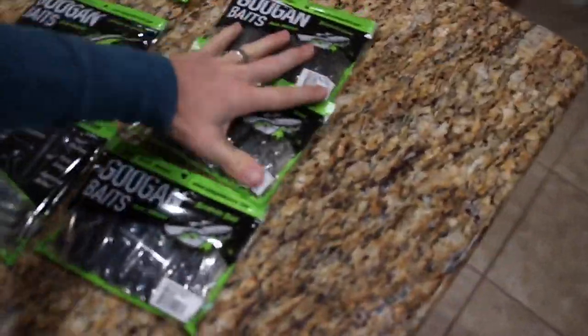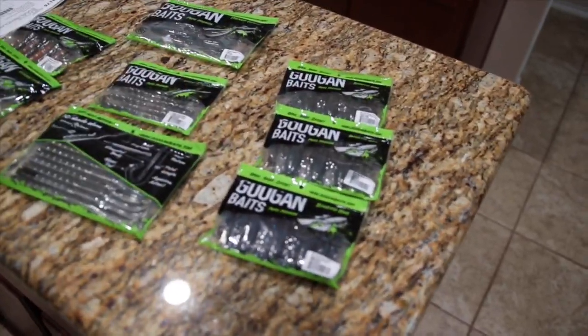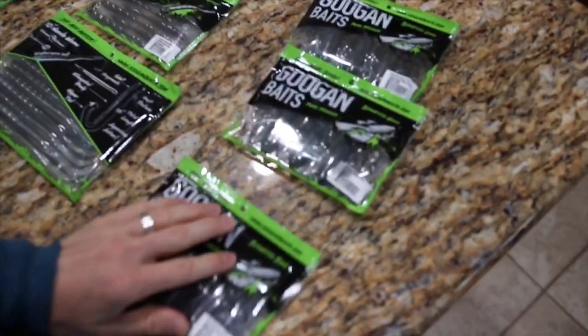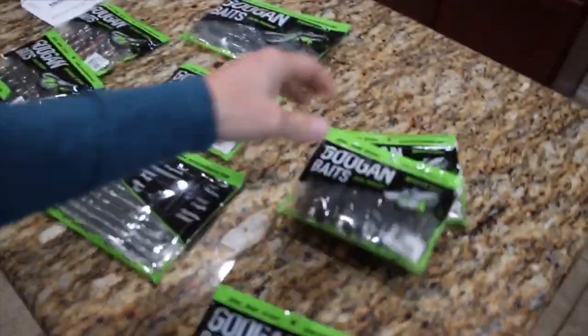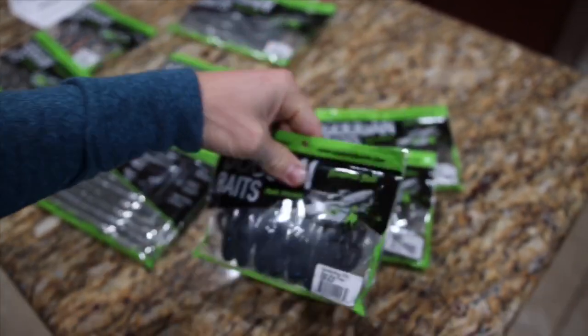Over here we got the Bandito Bug — I wanted plenty of these. I'm going to use these by themselves, and also I'm going to probably throw them as jig trailers. We got them in Black and Blue, in Natural, and in Watermelon Red Flake as well. I've used the Natural now one time and I really like the color, but I think the Black and Blue is going to go really good with how murky the water is out here lately.